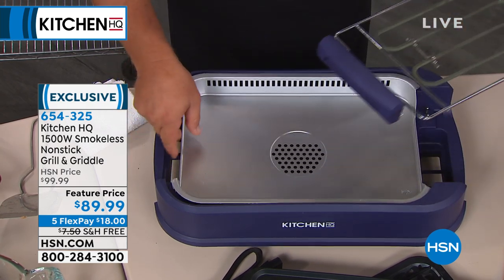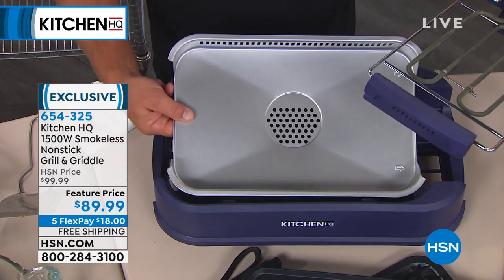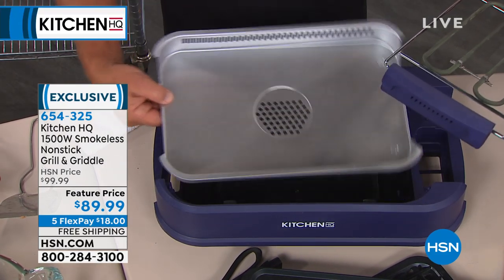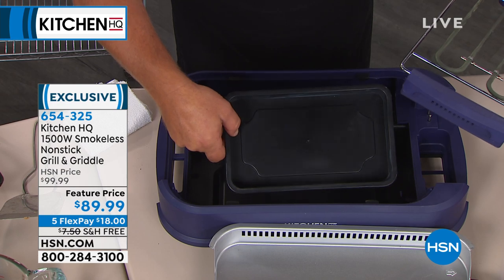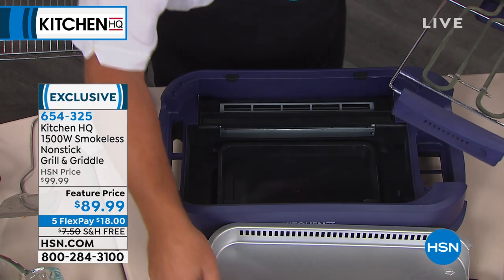We're going to pop this out and show you how easy it is to clean and what makes it different than any other grill. This little drip pan — everything goes in the dishwasher. You're going to put about a half a cup or a cup of water in there. You can use white wine, or throw some lemons in if you like.